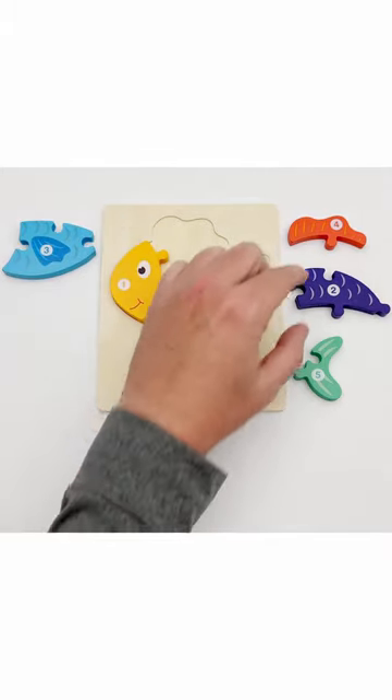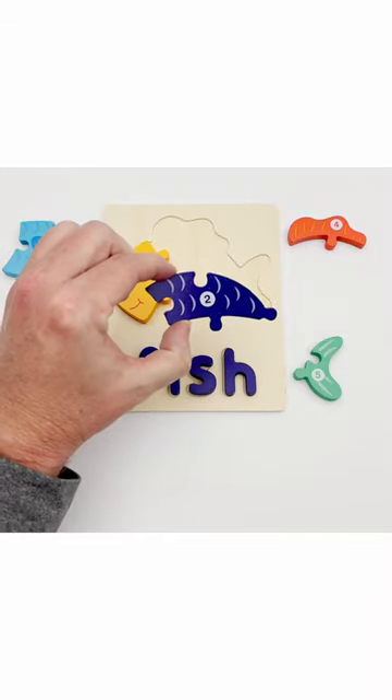Piece number two is here, and it is the fish's back.